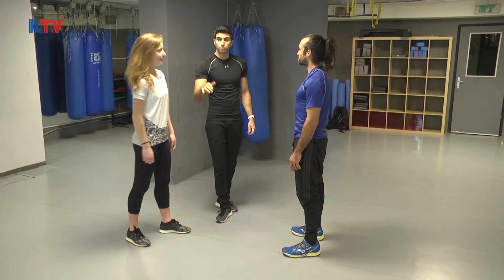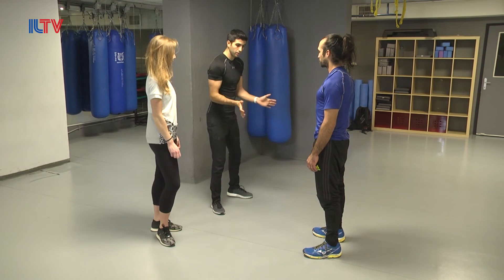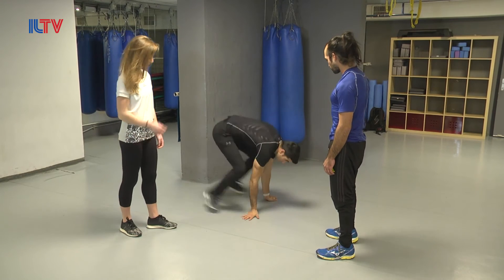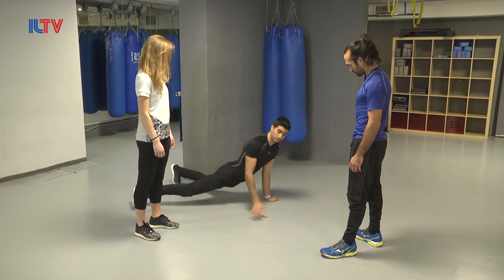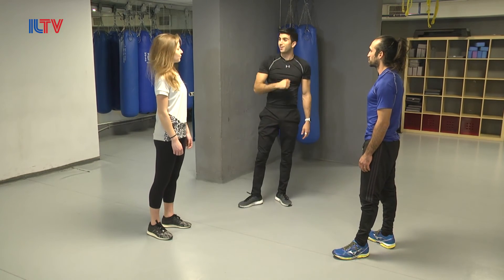If you want to train on this move, just train on a sprawl. I'm putting my hands on the ground — in reality it's on his back — and then I'm sprawling. My hips are going down, sprawling all the way with my legs as far as possible. So, exactly the sprawl on him.